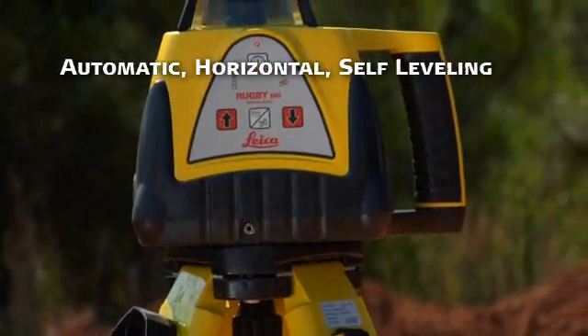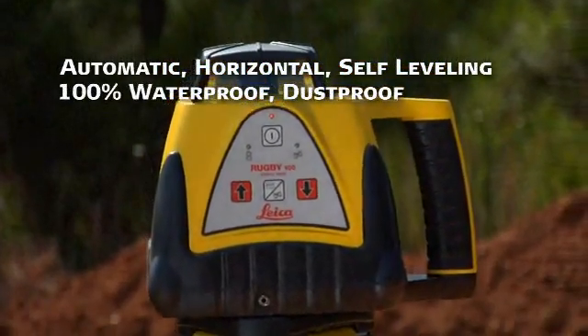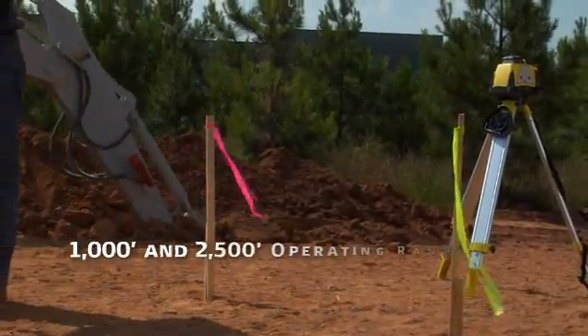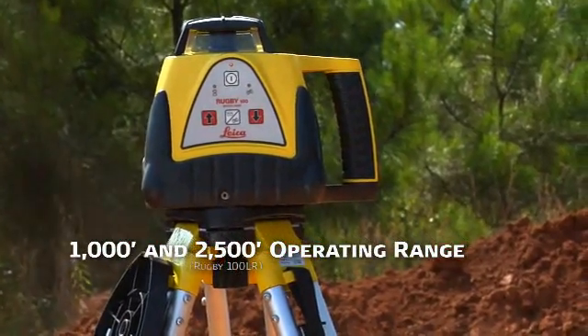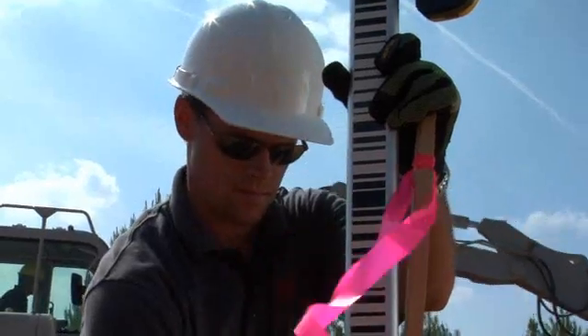Both lasers are automatic, horizontal, self-leveling, all-weather instruments that are 100% waterproof, dustproof, and backed by a 2-year limited warranty. With 1,000-foot and 2,500-foot operating ranges respectively, the Rugby 100 and 100LR are the professional's choice for any exterior residential or commercial laser-leveling job.